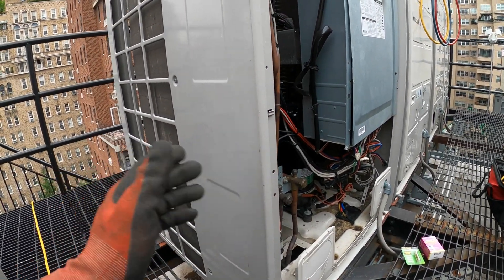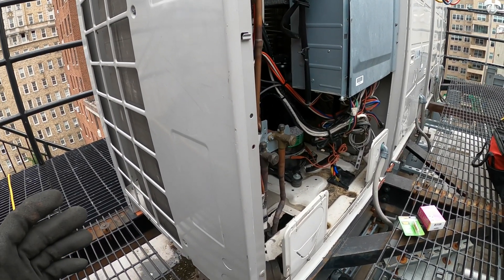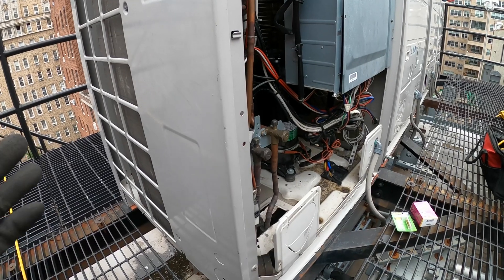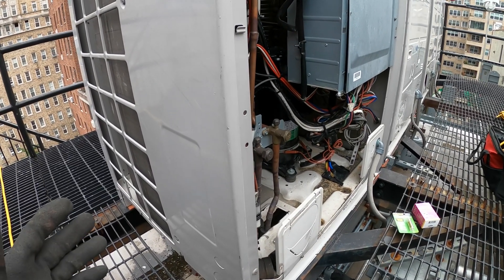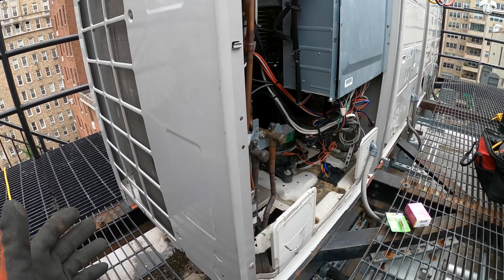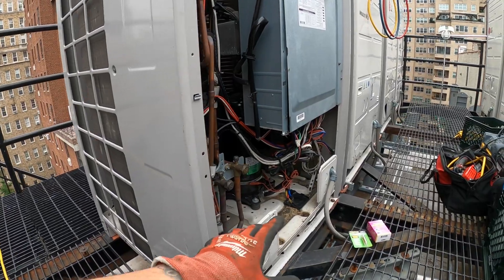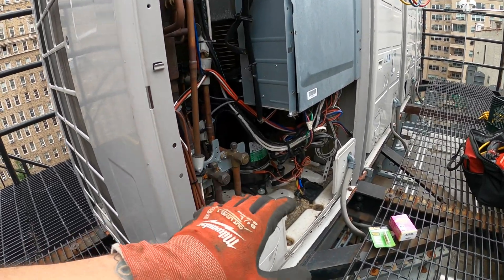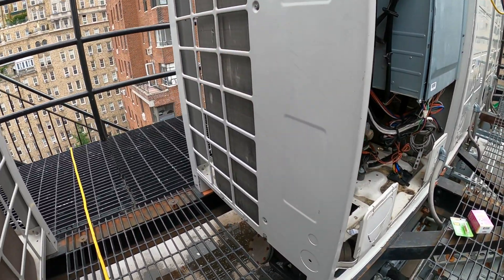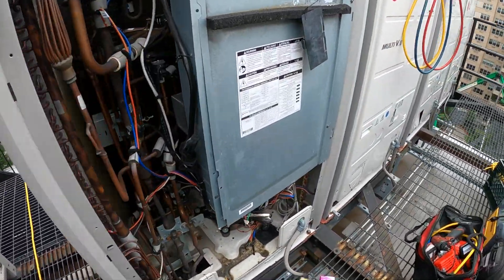They're wondering, pointing fingers and blaming everybody. But you gotta accept responsibility sometimes — as a business, as a decent human being — that you weren't doing the right practices, and this is what happens. Huge bills. These compressors cost thousands of dollars; this repair is thousands of dollars. I'm the only one benefiting from this, and even then, this is such a hard job to do — just bringing these compressors here.